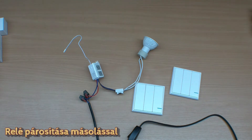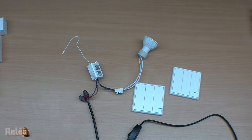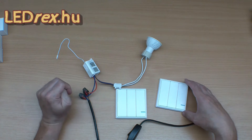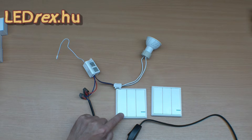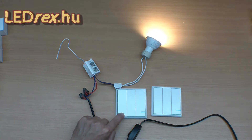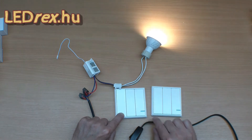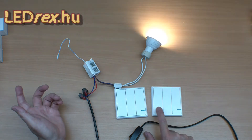Most megnézzük a párosítás másolását. Nyilvánvalóan a másik kapcsolóban is ugyanezt el tudnánk végezni, de próbáljuk ki a másolást. Tehát másoljuk ugyanezt a relét a másik kapcsolóban is, 20 másodpercig nyomva kell tartani. Csak így nem látom, hogy villog-e. Ha villog, ott látszik? Szerintem látszik. És lemásoltak. (Now we look at copying the pairing. We could do the same in the other switch, but let's try copying. We copy this same relay to the other switch too, need to hold for 20 seconds. I just can't see if it's blinking. If it blinks, can you see it there? I think it's visible. And it's been copied.)